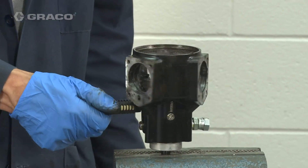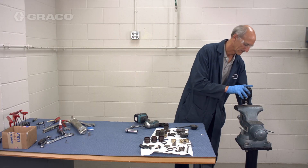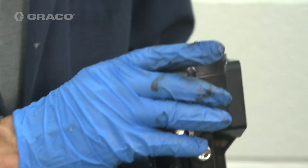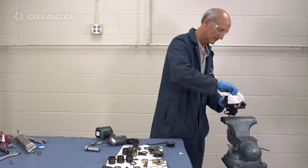Verify that the shaft assembly turns freely. If the shaft assembly is damaged or does not turn freely, check for debris wedged between the counterweight and the motor body. If the shaft still does not turn freely, replace the entire motor.